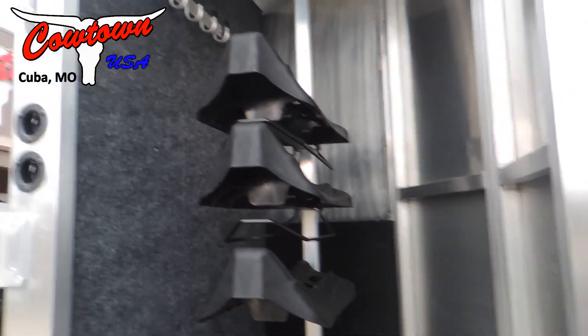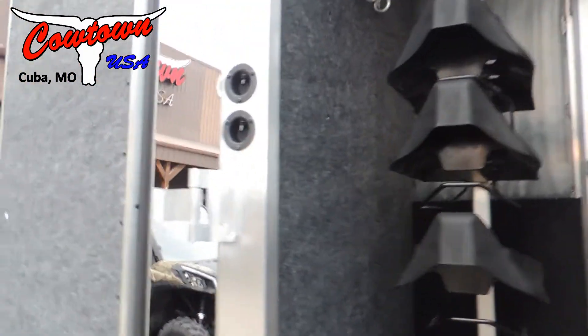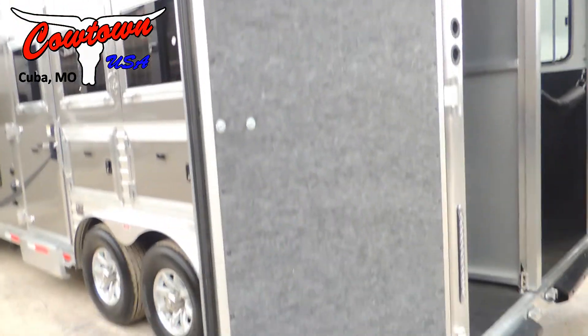It also has your stud divider in it. Over here in the rear tack: adjustable saddle racks and bridle hooks. This is a mold and mildew resistant covering they have on the wall — keeps your bridles from getting scratched up. It's also on the back tack door.